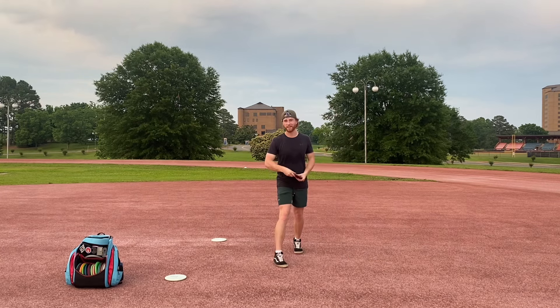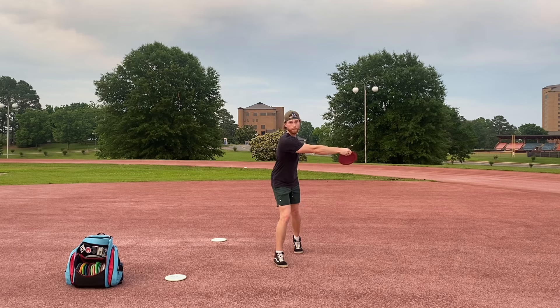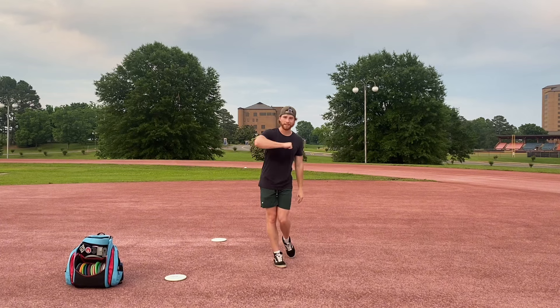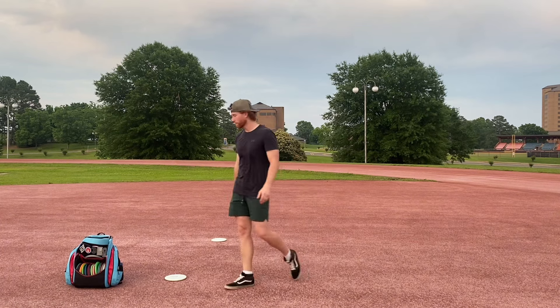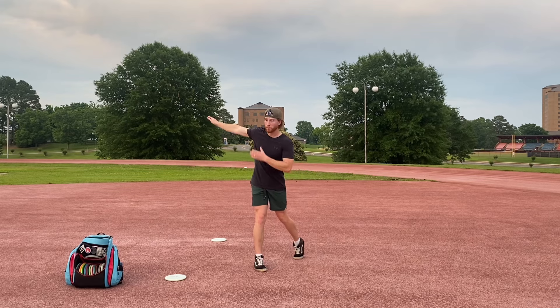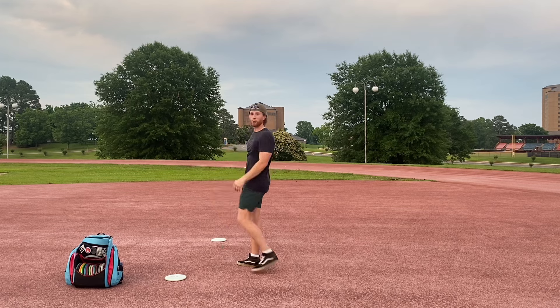You can even do this with a standstill as well. All you have to do is keep your head right here, and that's going to teach you how to get your arm ahead of your chest. When you do this, you will feel your body get to this place of tension where your arm is going to drag your head and the rest of your body through.